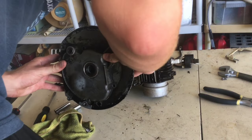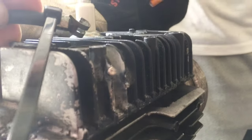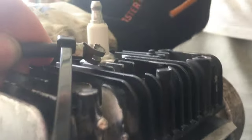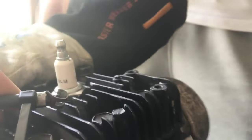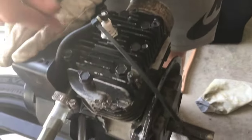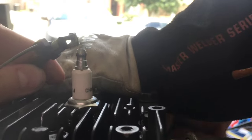This is how you check for spark. I saw it — I don't know if you can see it on the camera but I saw it. Yeah, you hold the spark plug toward you like that to check.